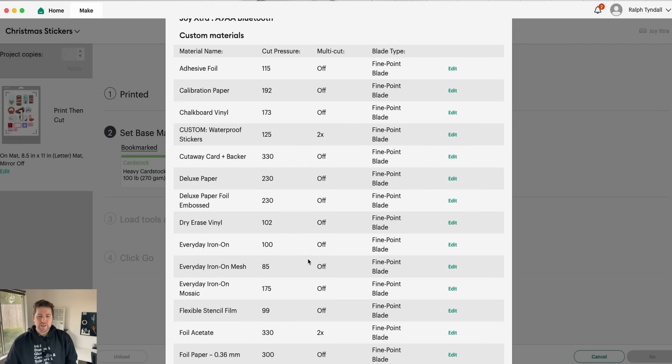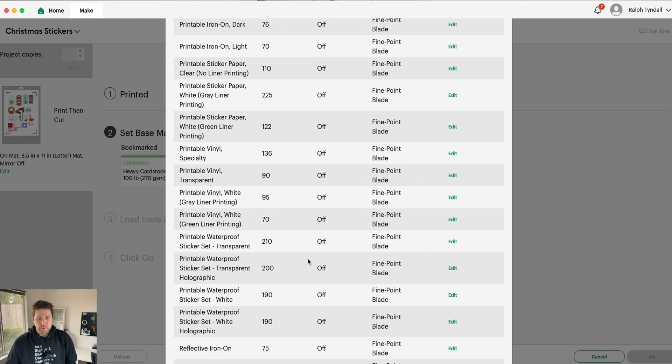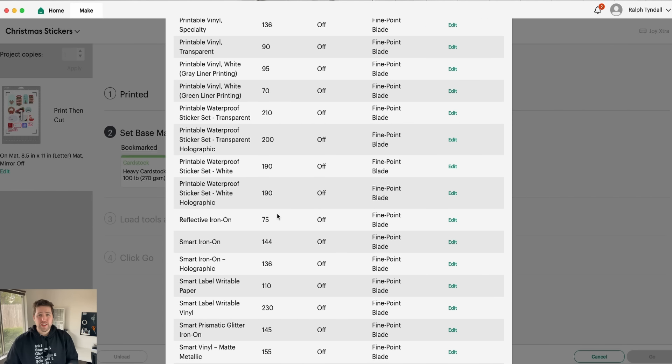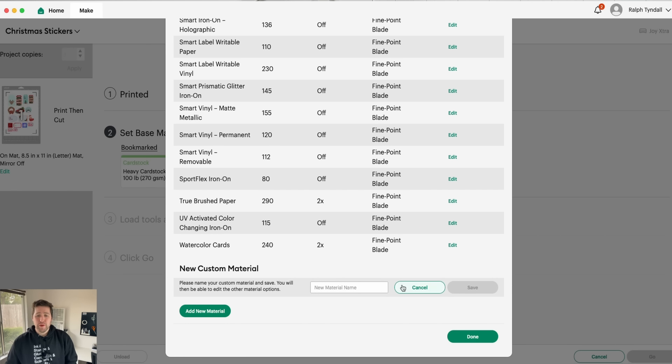The lower the cut pressure, the less pressure; the higher, the more pressure, of course. So let's say, for example, you're doing that printable waterproof sticker paper and the cut pressure is 210. If it's not cutting all the way through for whatever reason, you can do another test run — I would suggest just cutting out a small basic shape like a square. You can go down here to Add New Material, type in the name, and set your own custom settings.